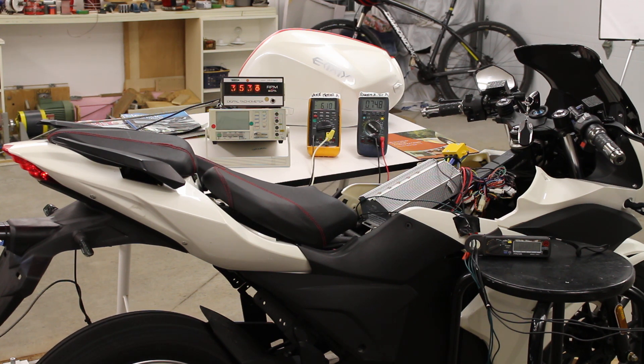Our system speed is 3500 RPM. Our bike motor current consumption is about 5 amps. Our RegenX battery voltage is 74.9 and going down. Now I'll put it into regenerative acceleration mode.